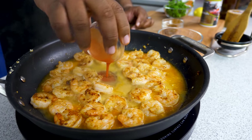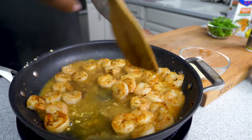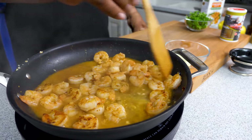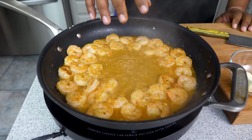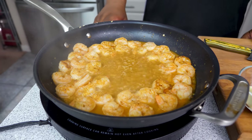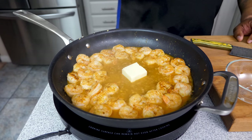Now we're gonna add our lemon juice, our W sauce, and our hot sauce. We're gonna let this come back up to a boil, moving it around and mixing. This is a nice boil — it came up nice and quick.